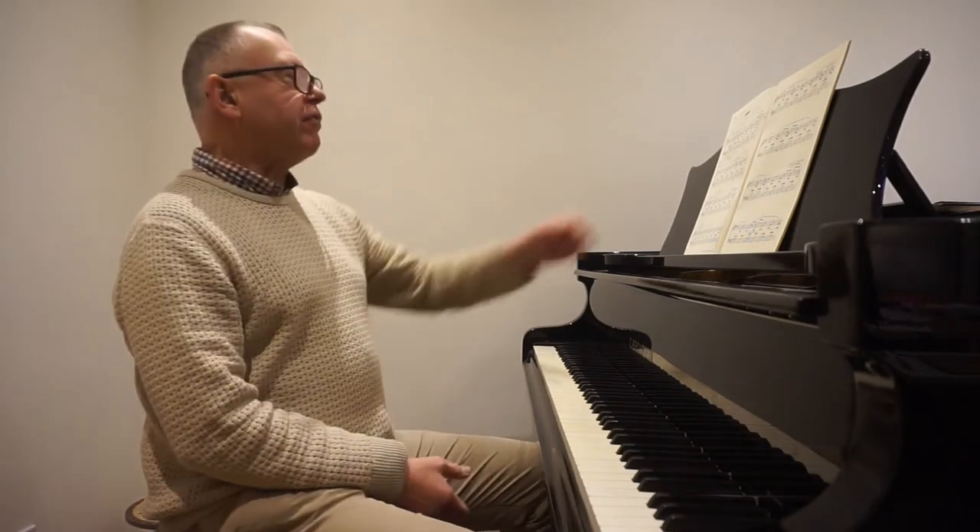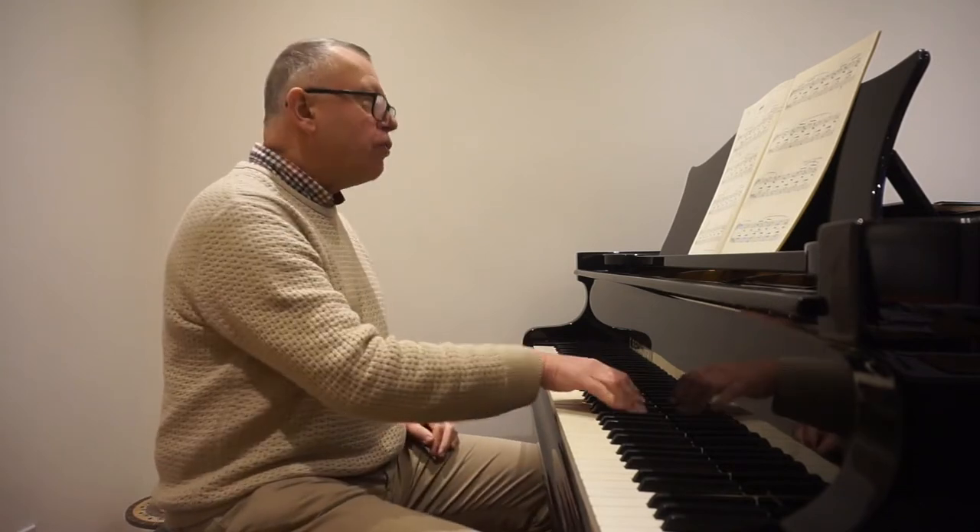I'm looking at Fanny Hensel's delightful melody from the Opus 4 set, number 2, which is composed in a typical romantic texture for the piano, where we've got a melodic line on the top.